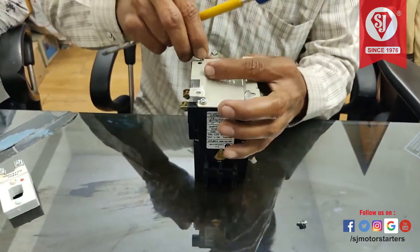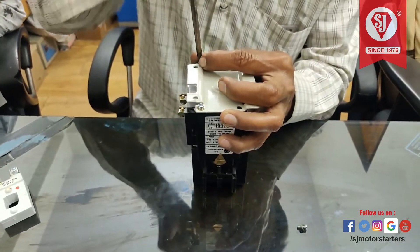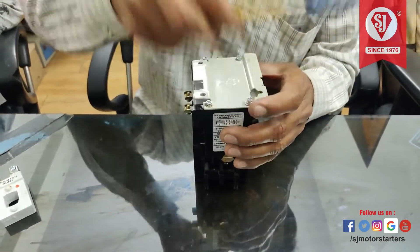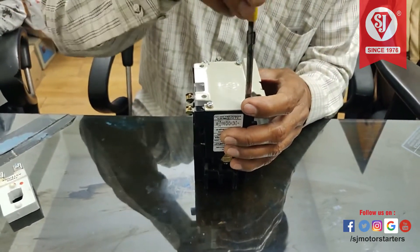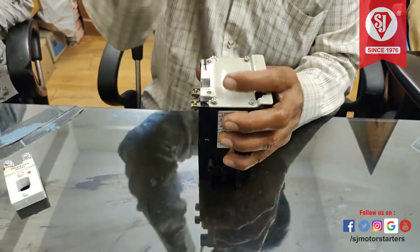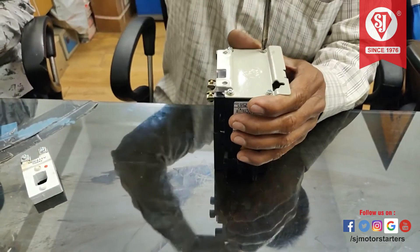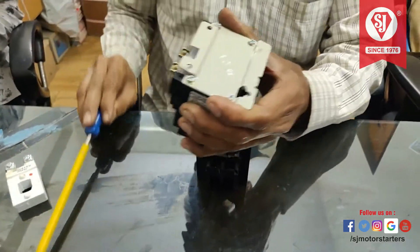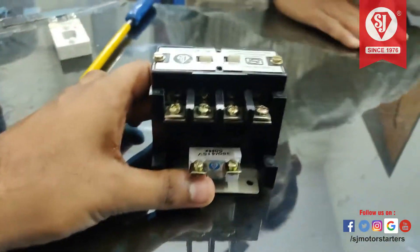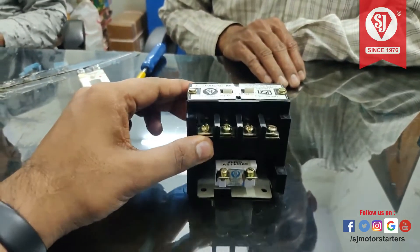Tighten all the four screws properly. This is how we change the coil in MHD type contactor, which is equivalent to BCH-NHD type of contactors. Thank you.